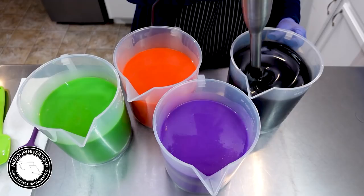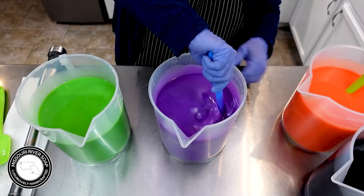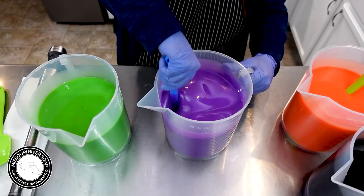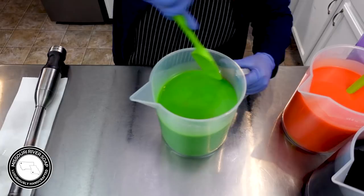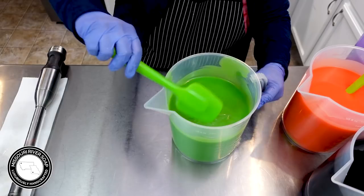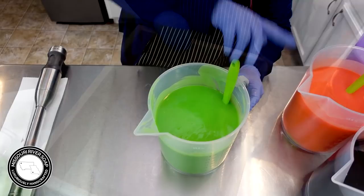That looks like a nice black. Right now this is really thin, but I do believe the Bite Me does accelerate just a little bit - it may be that this version doesn't, but we'll see. This one is starting to get at a nice trace, so I think we're going to be good to go ahead and start pouring. This is definitely thickening up already.